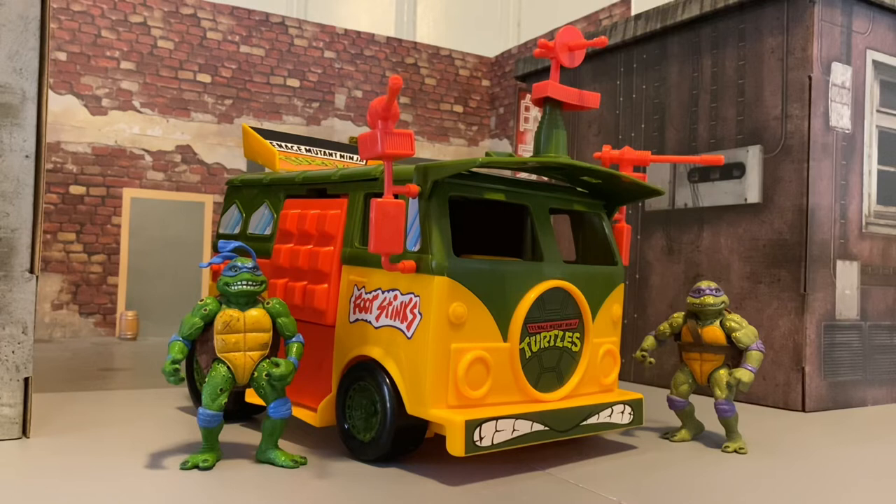Nick, thank you so much man — I super appreciate it, this thing is awesome and I'm going to love having it in my collection. Be sure and check out Nick's Instagram and check out my Instagram for upcoming action figure reviews. I'll be reviewing the year 2 Batman before too long, and when the McFarlane Dark Knight wave drops and the Three Jokers waves finally get to me, I'll be reviewing those as well. Take care you guys, and I'll see you next time.